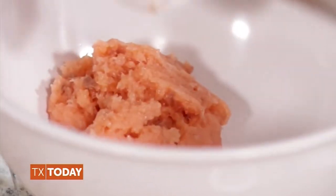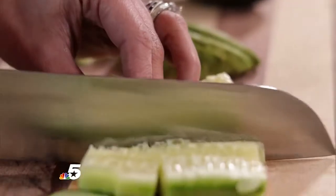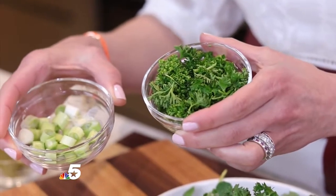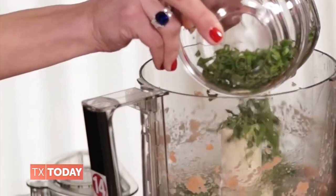Next, transfer the salmon mixture to a bowl. And in the same food processor, add in one small cucumber that has been peeled, seeded, and chopped into tiny pieces; four scallions that have been sliced as thinly as possible; and half a cup of chopped, finely fresh flat-leaf parsley, and pulse until smooth.